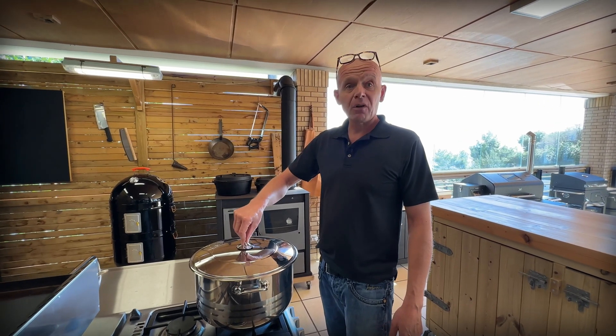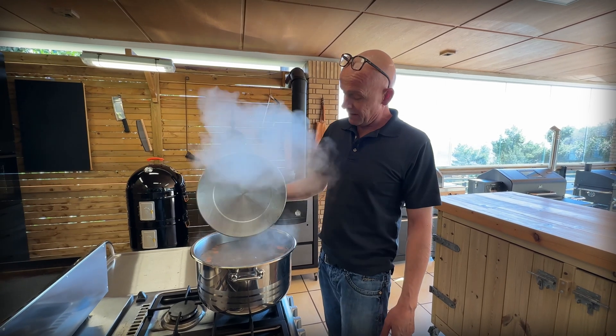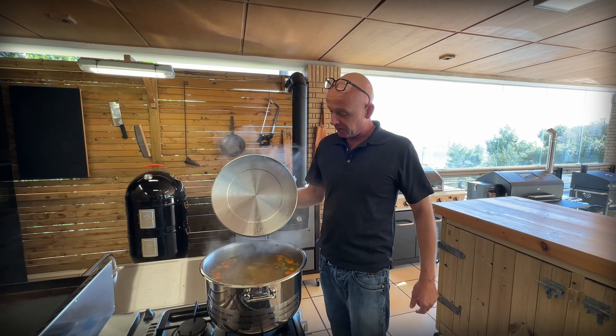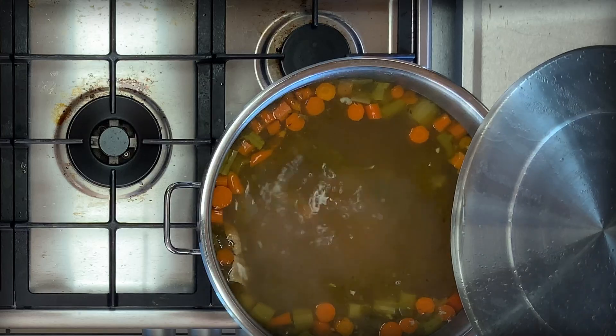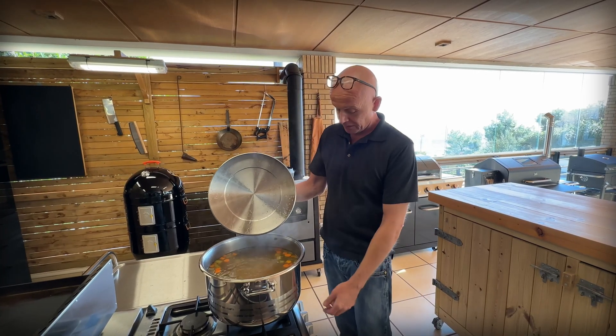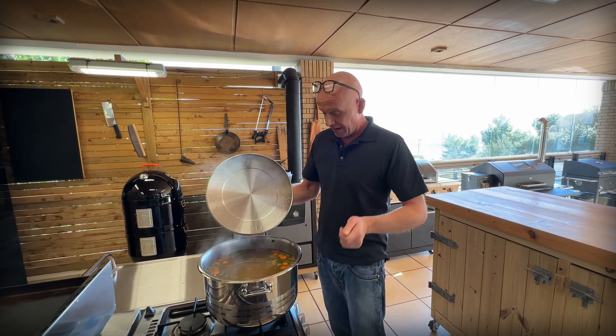We switched it off last night and let it rest overnight, then started it up again this morning. So we've been going for about eight-plus hours of simmering now. Let's see where we are — we had quite some reduction from the level we had before, and the color is really deep. That's very nice, so I think we're going to switch this off and let it cool a bit.